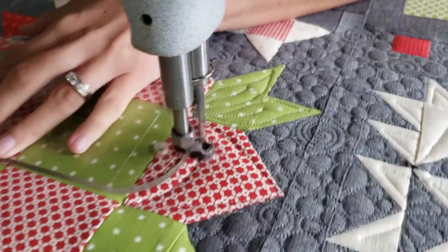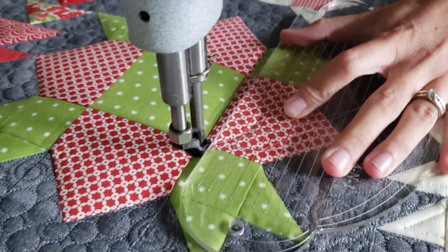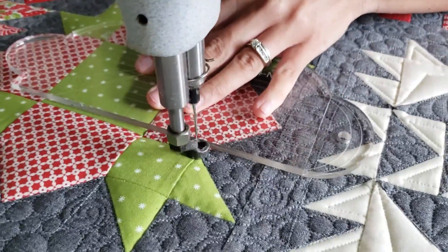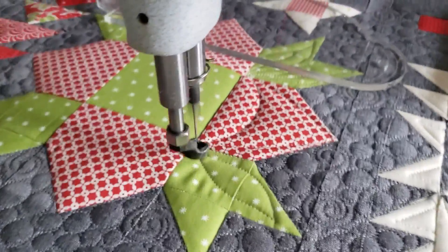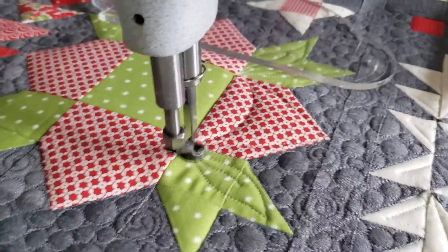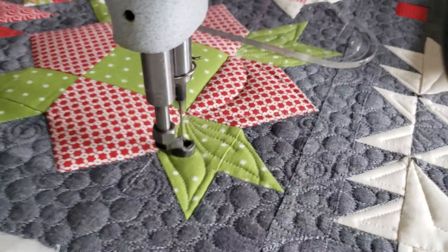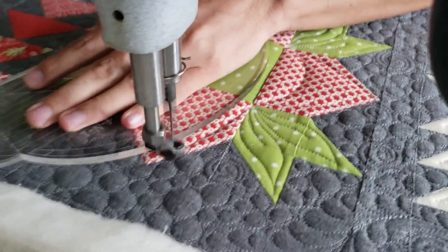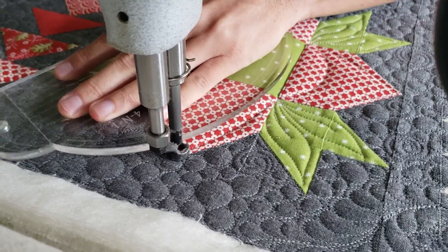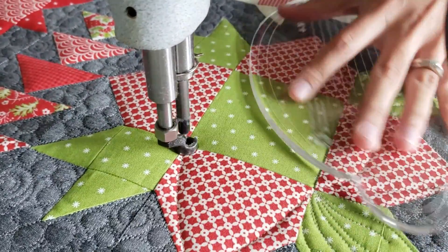As I'm stitching out this block, you'll notice that I'll stick with just one color of thread — it's color number 402 So Fine. It blends really nicely with all the colors on this particular block. Yes, in the background I do have a different color of thread and on some of the red prints, but for this one just one color of thread. When I'm machine quilting I like to do whatever I can to really bring my blocks to life with the motifs that I'm quilting on them.